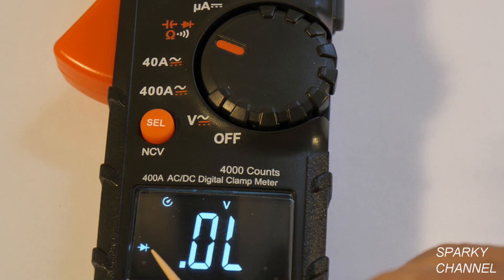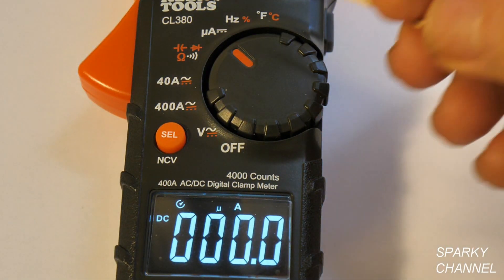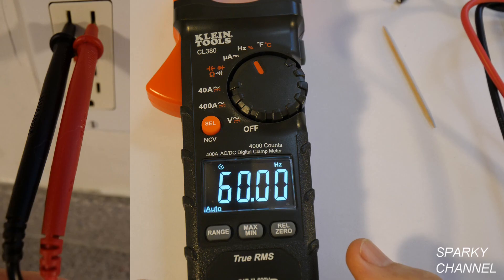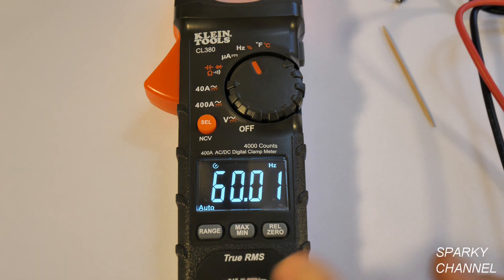The diode symbol is shown right here. Going one more step gives you micro amps, which is very useful in HVAC applications. With two leads across a receptacle it's reading 60 hertz, which is standard for the United States.